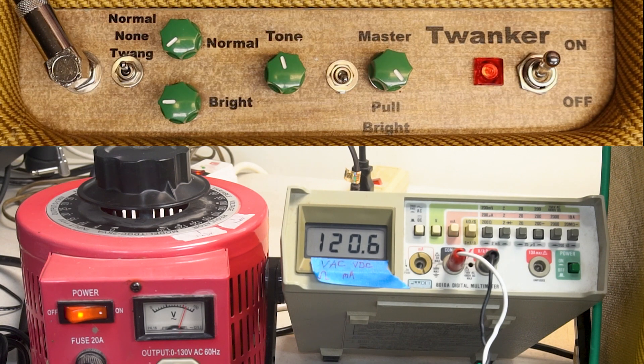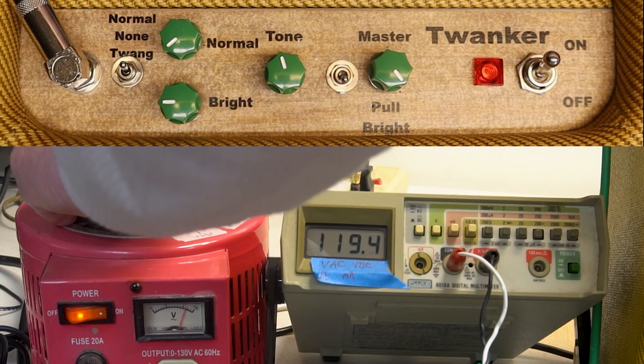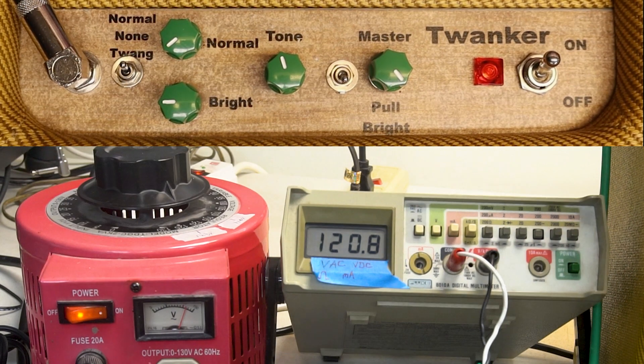My voltage usually runs anywhere from like 119 to 123, so I'm going to try to keep it roughly about 121. Okay, close enough.